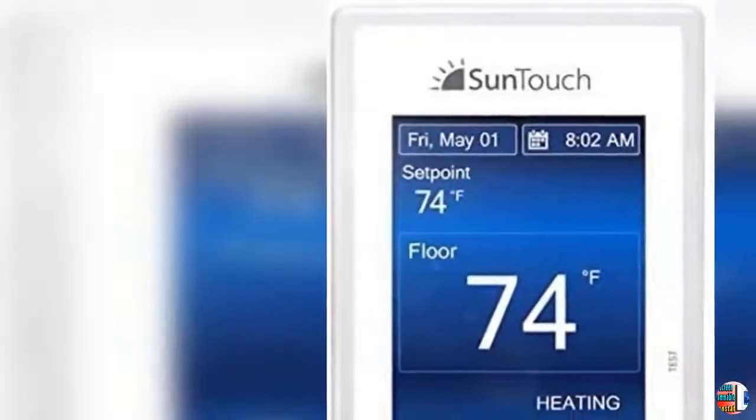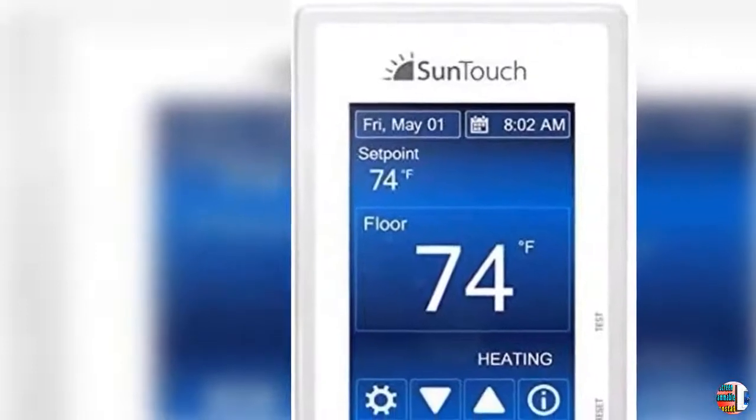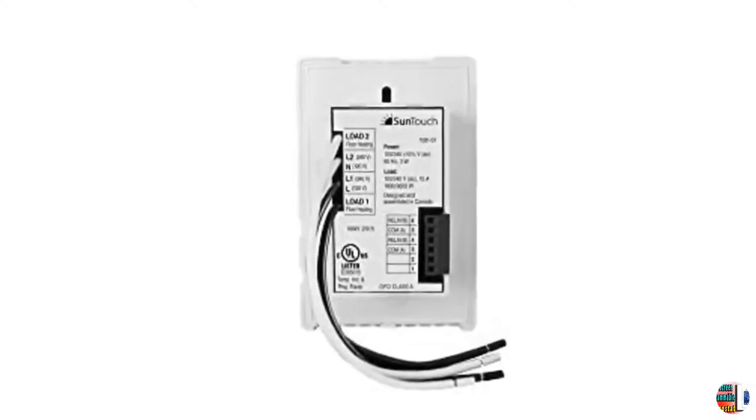Welcome to our product from Climax International. Product Details: Name — SunTouch Command Touchscreen Programmable Thermostat, Universal, Model 500850, Low Profile.